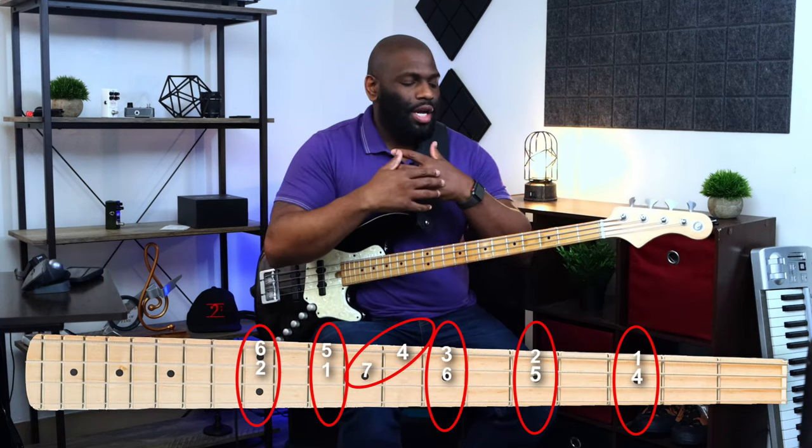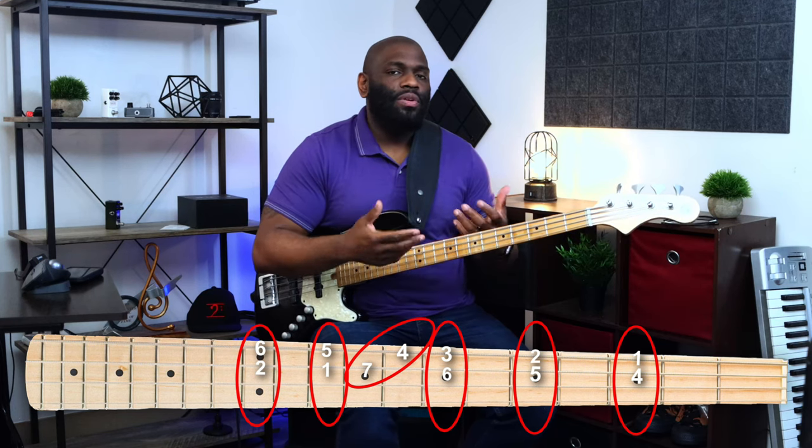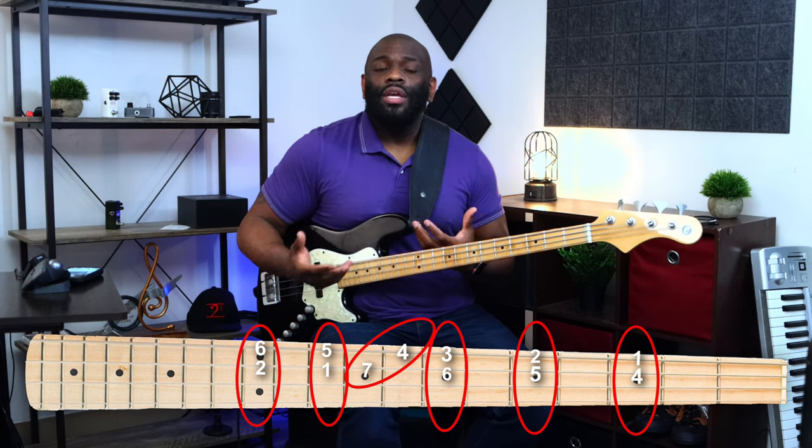You have the three and the six, so you can think about it that way instead of memorizing those mode names, which is always daunting for musicians. Put a number to it if it helps you. As far as dexterity and learning your fretboard, this will really help you understand where these modes lie depending on what key you're in.